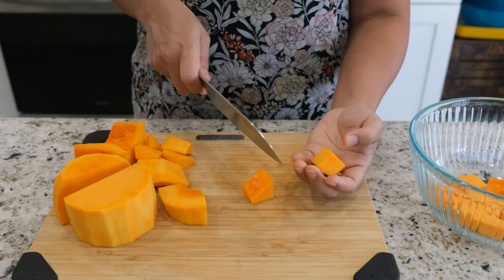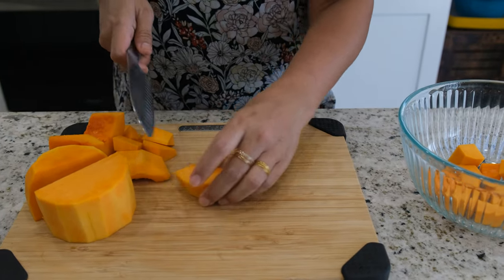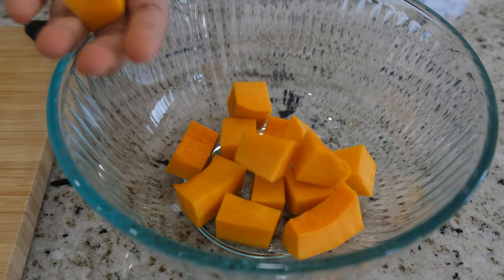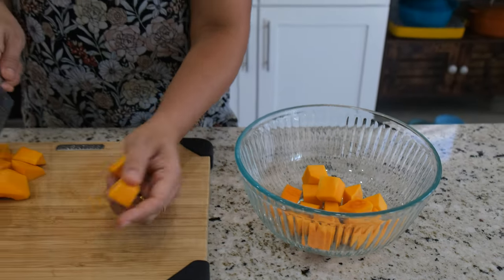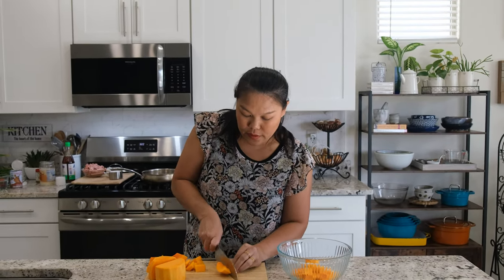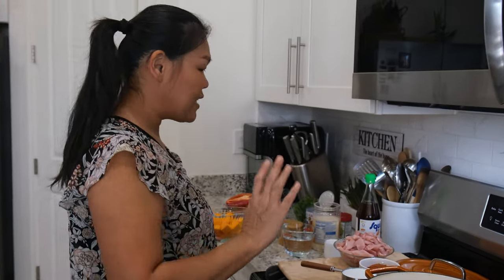When you cut them, don't cut them too small because when you cook them they're going to break down really, really easily. So this is about the chunk size I'm going to cut them. Okay, now I'm done cutting our butternut squash — I'm going to set it to the side and let's start the first step.